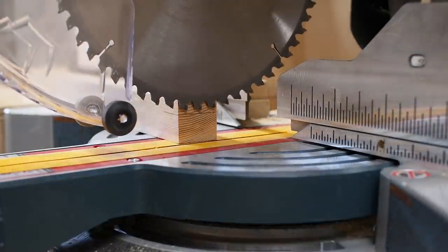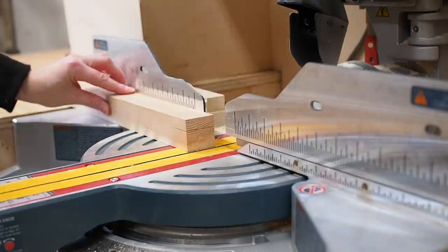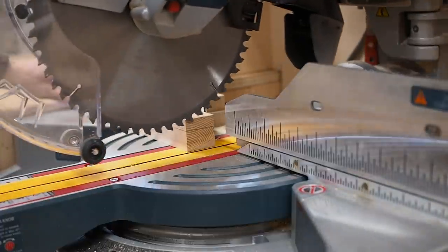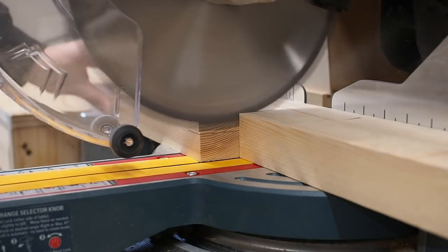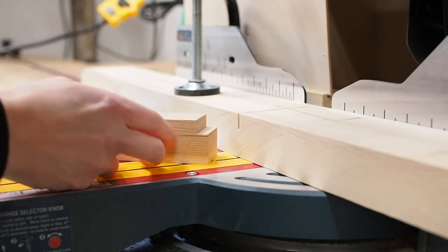I've marked this leftover 2x2 so I can do a test and dial in the depth. One thing you'll notice is that the blade can't reach the line at the very back when using the stop, so I added a sacrificial board at the back that I'll clamp down. I made a few test cuts, nudging the board slightly between each cut. You can see that the blade bottoms out all the way through, which is perfect.